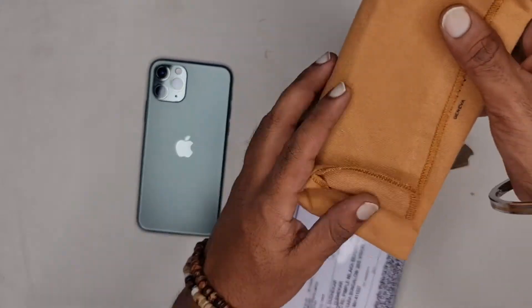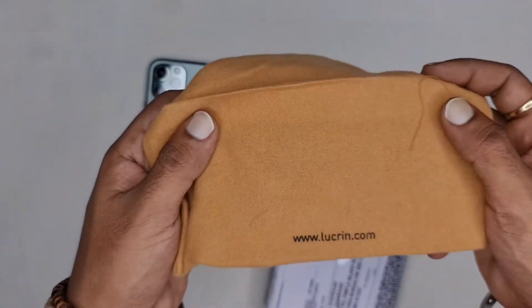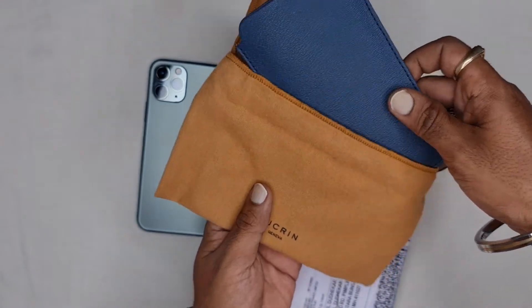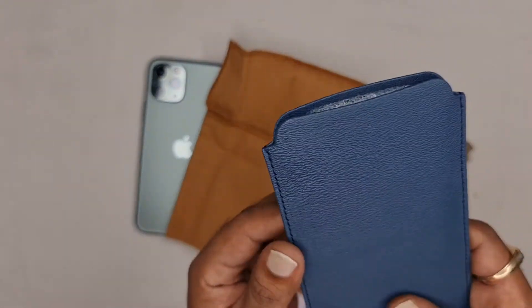As you can see, it comes in this nice looking fabric pouch which gives it a premium feel. Wow, this looks amazing — I love the blue color.